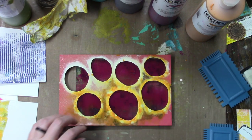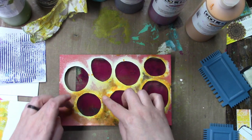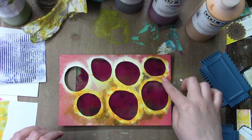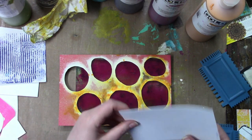This is just a handmade stencil — it's a piece of construction paper, that is it. And the more you use it the more paint builds up on it, and it just becomes even more sturdy.